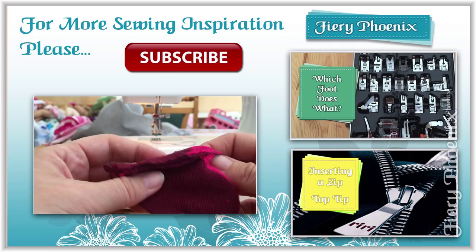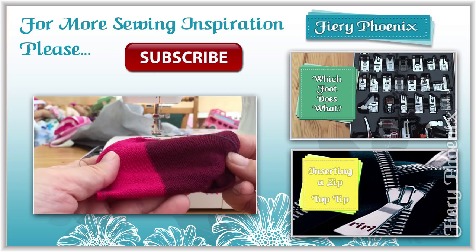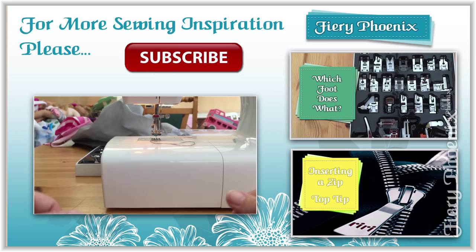So it is that simple — it is all about just finding how to put the foot on. Once it is on, everything else just runs through as you would expect a normal foot to sew, without the pulling or the dragging. Hopefully this will allow you to sew with confidence using stretchy knit fabrics, which can be a bit tricky from time to time.